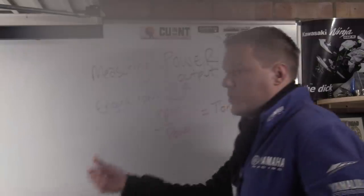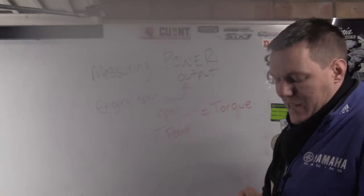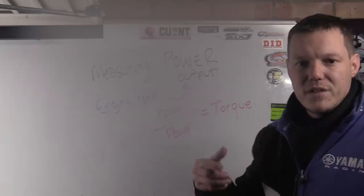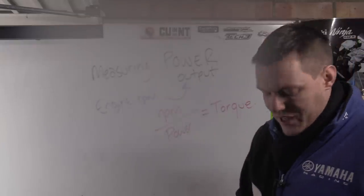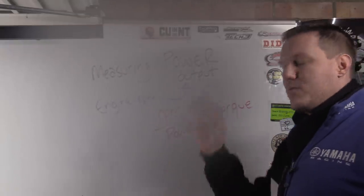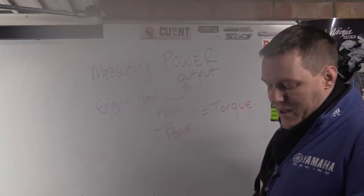For example: an engine producing 200 horsepower at 10,000 RPM — divide 10,000 by 200 and you get 50. That gives you 50 foot-pounds of torque at that point. That's the calculation happening inside the dyno software.